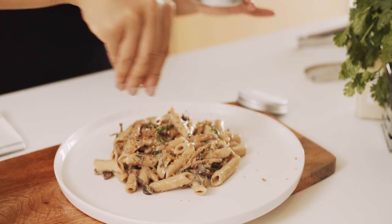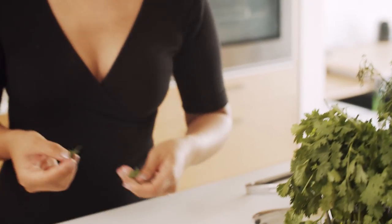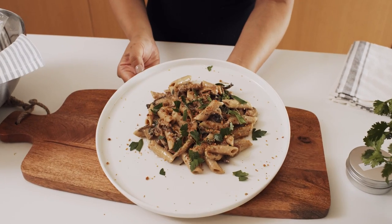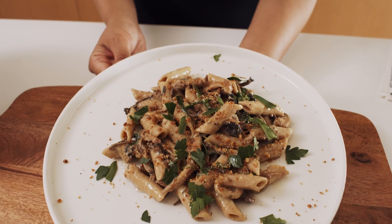And there you have it, our wild mushroom stroganoff, made with the incorporation of nutritional yeast, providing that nutty, cheesy creaminess. Our nutritional yeast is fortified with B12, a vital nutrient difficult to obtain from a vegetarian diet. As always, made with love. Happy eating!